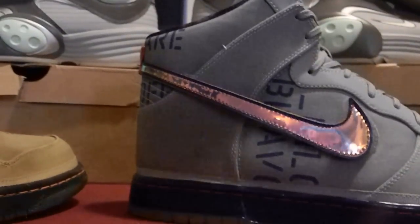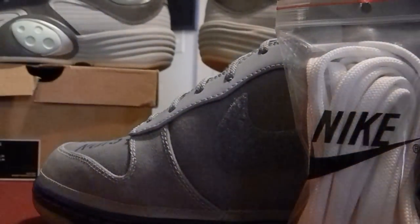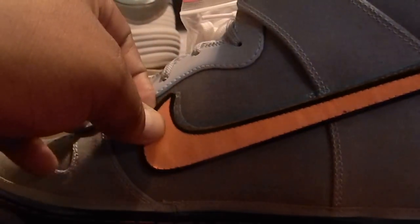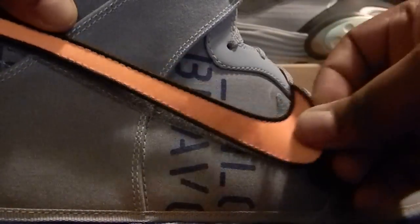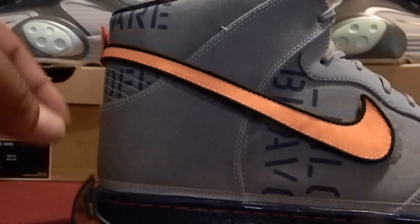Swappy swap swap — had to go in on these. We also got the little galaxy tab. That's the theme right there. But as you can see, switching it up with the orange — oh my god, these are so fire. Check that out, that's dope. You can switch this up, this is a new thing.